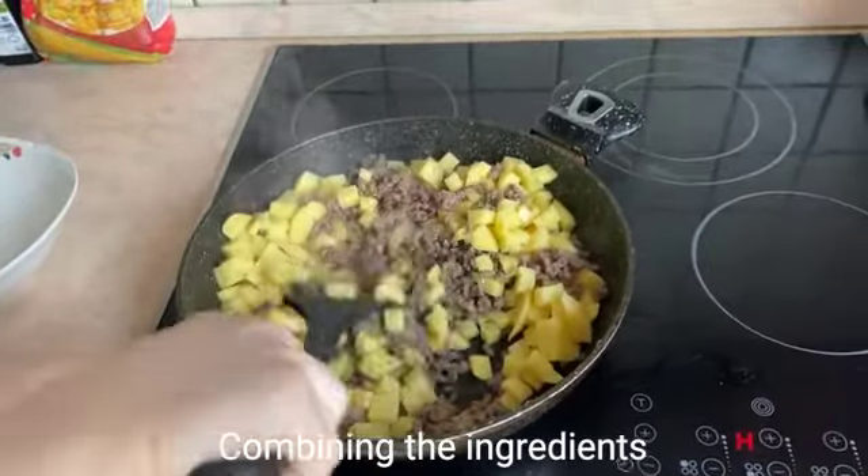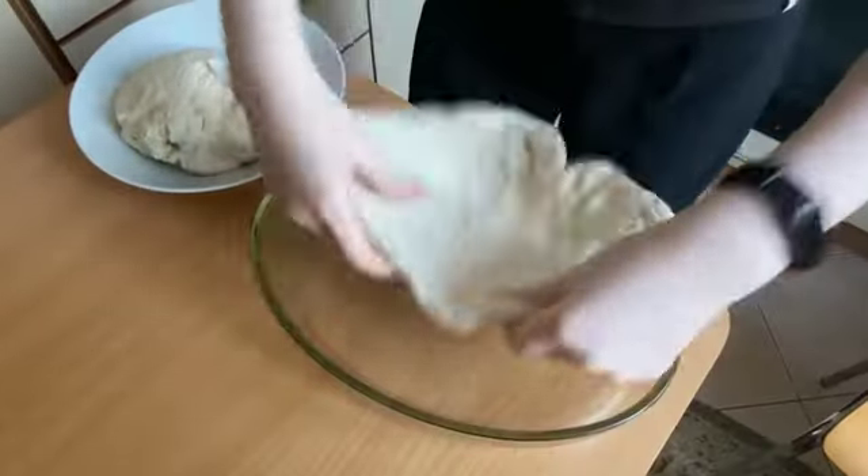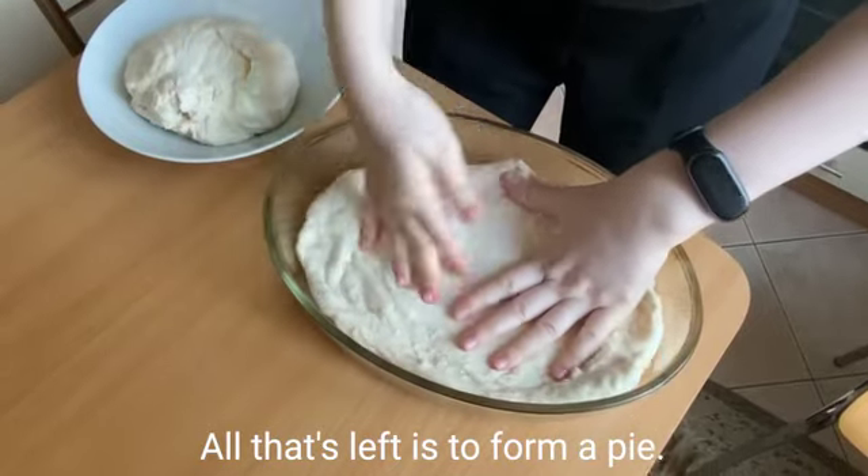Combining the ingredients. All that's left is to form a pie.